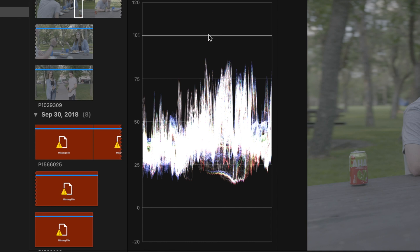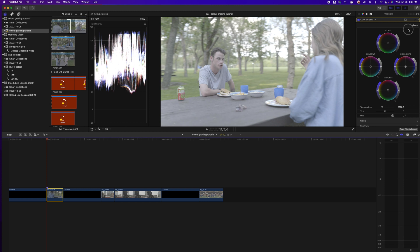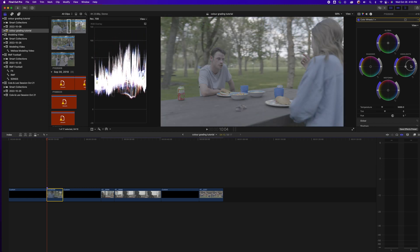Before grading, here's the most important takeaway for waveforms. These are your highlights up here. If your highlights peak past the 100 mark — say in the 100 to 120 range — your highlights are actually clipping. You're going to see an overexposed image that looks way too bright, and we don't want that. I'll show you an example: I'm going to drag my highlights up past 100 in the color wheels. Watch what happens — way too overexposed. So we pull this back down and let the waveforms sit just below the 100 mark.